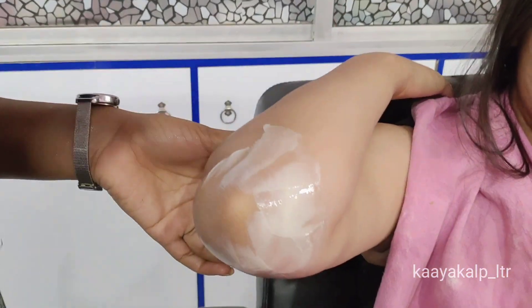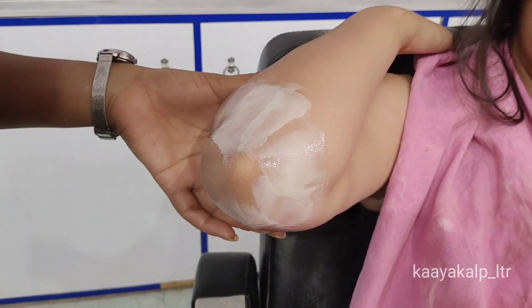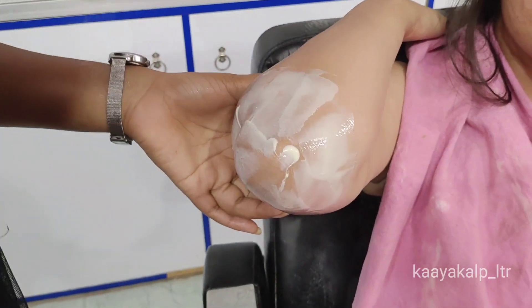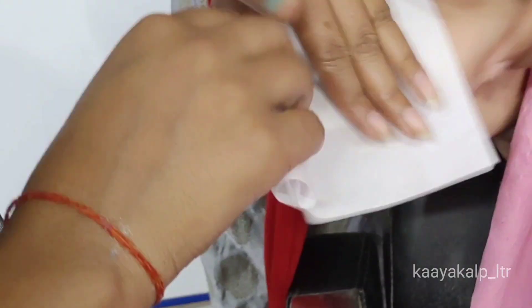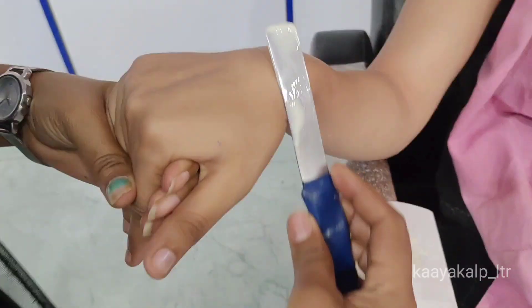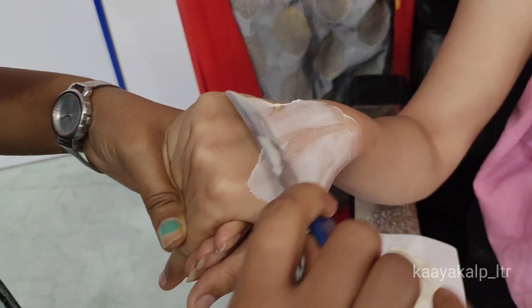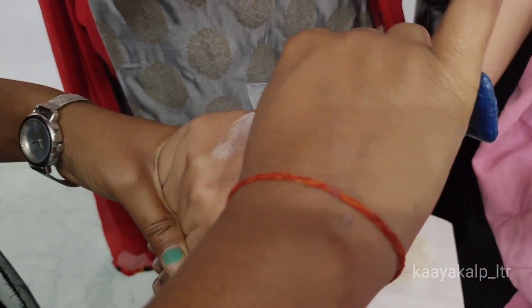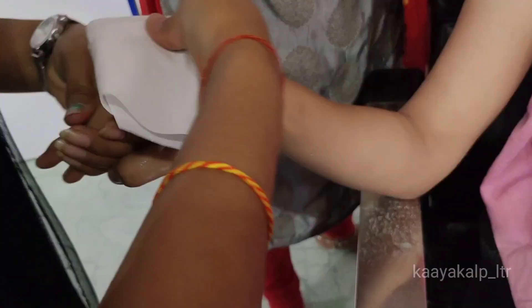Now here you can see the blackness in the front area — we will remove the wax from the back area as well. We will remove all of the wax. You apply wax on the way, and the same process here: remove the hair in the direction of growth and then pull in the opposite direction. If you have any wax-related queries, please ask me in the comments — how did you feel about this video today?